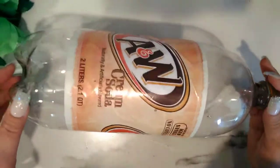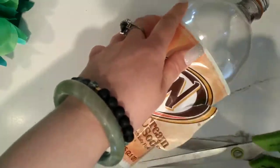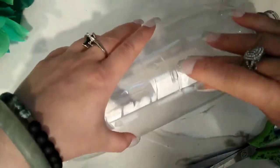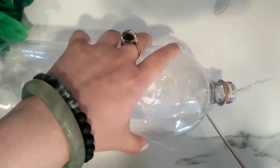Hi everybody! This is a simple Memorial Day craft that you can do using a soda bottle. I'm just cutting off the outside label and I will prepare this bottle for the craft. It's going to be a really beautiful Memorial Day bellflower jar — that's what we are making.